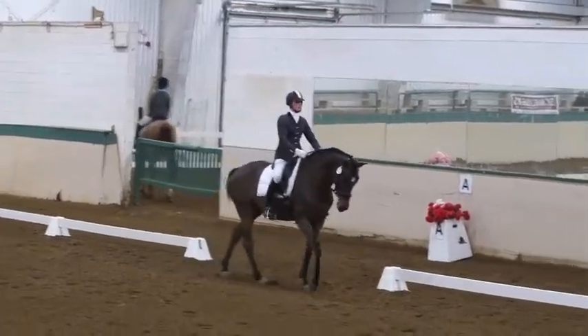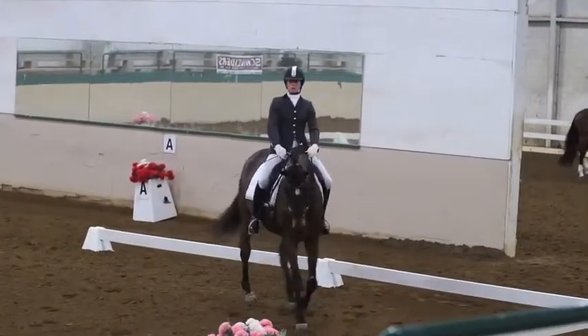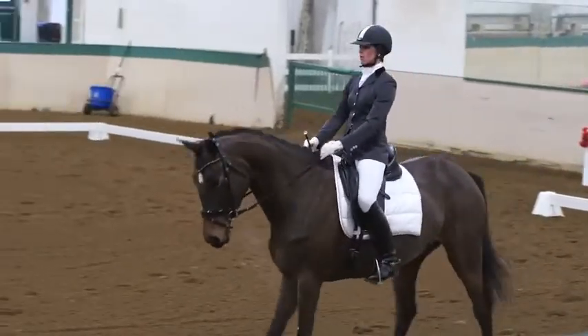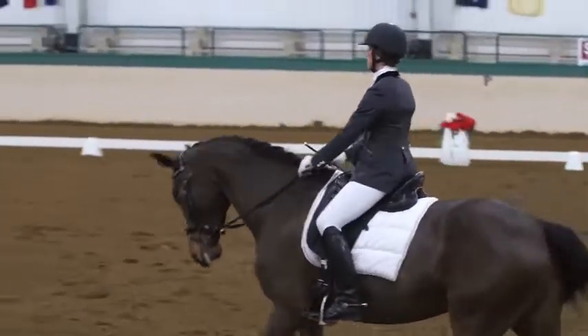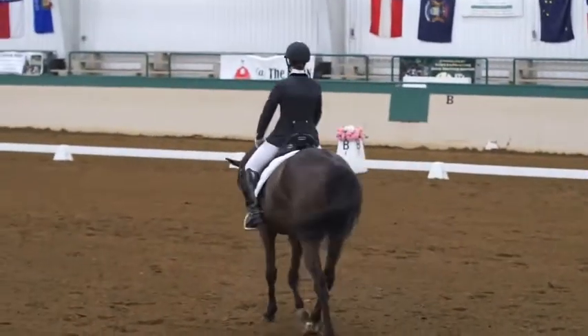B to R, change rein, free walk. At R, medium walk.